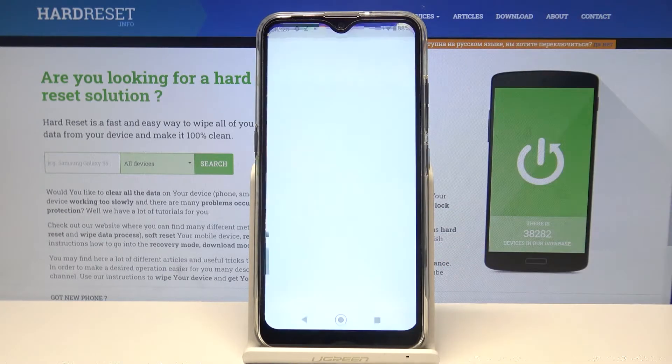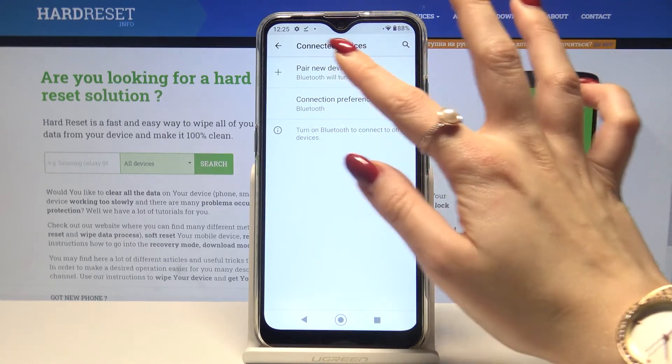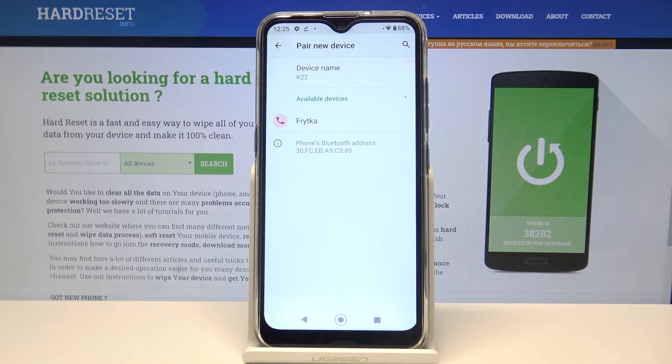Firstly open settings, then choose connected devices and tap on pair new device. Over here tap on one of the available devices in order to connect to it.